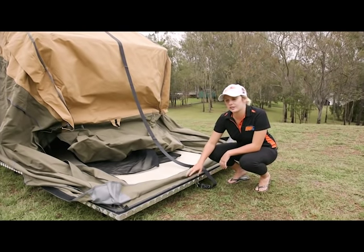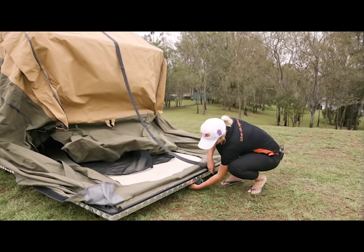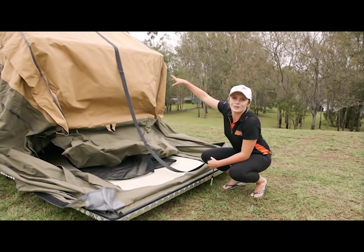Today we're actually going to fully set this up, so we're going to remove this strap because we're also going to have the tropical roof on the top.